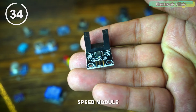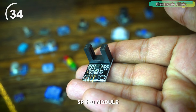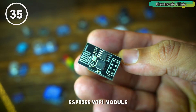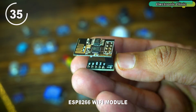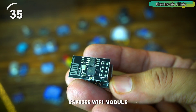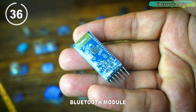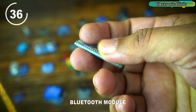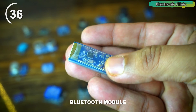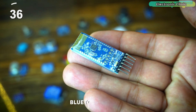This is a speed module used to measure the speed of a rotating object — with this module you can build a DC motor RPM monitoring system. This is the popular ESP8266 module with an adapter that makes it more user-friendly, allowing you to make IoT-based projects. A Bluetooth module enables wireless communication via Bluetooth, with common modules including the HC-05 and HC-06, used for connecting devices like Arduino to smartphones, sensors, or other microcontrollers.